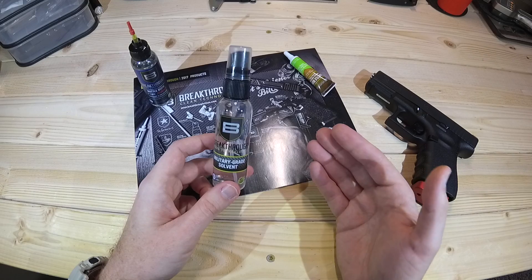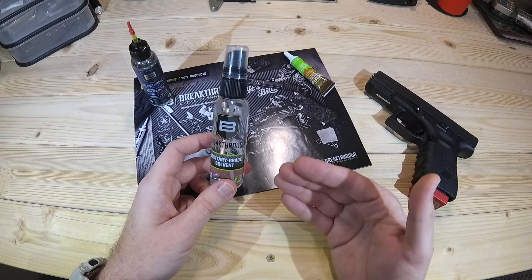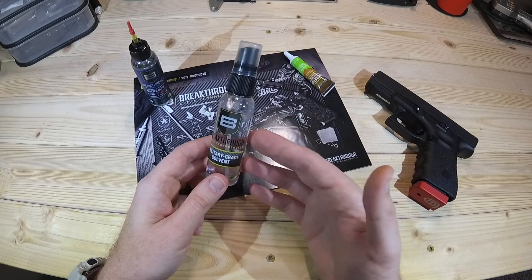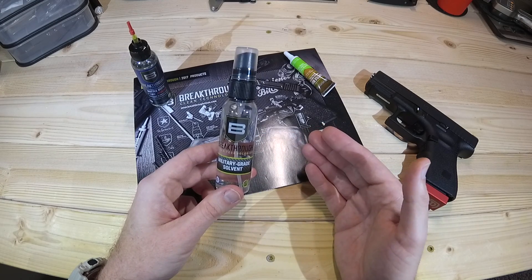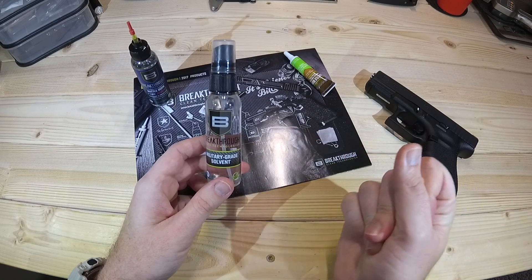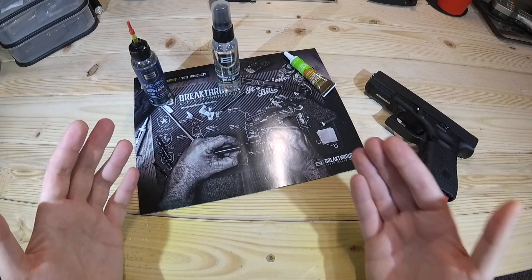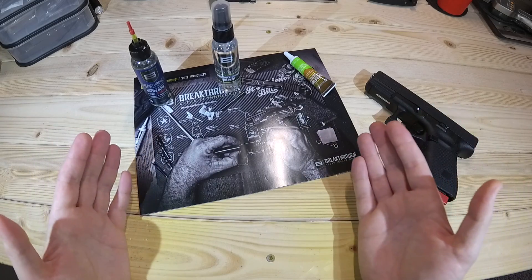I'm going to continue to use it and experiment with ways to make it work the best way possible. I've heard other people say really good things about this, so it's entirely possible I'm still working through some kinks. I've certainly been following all of the instructions on the bottle and from their website. But so far, the solvent really isn't working out very well. I use some other solvents — I won't mention the brands — but they take the carbons right off. The feed ramps look like they've been hand polished. This just doesn't seem to do it. I'll continue to update you guys on any experiences I have with this or any products I feature.